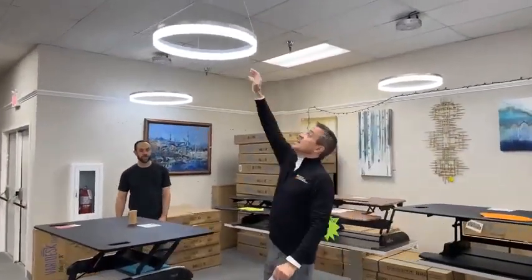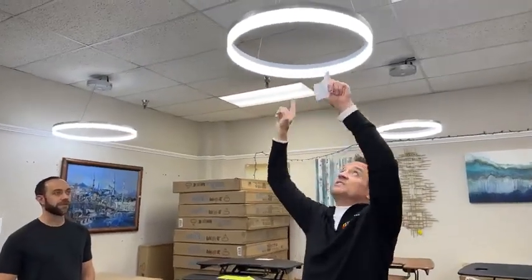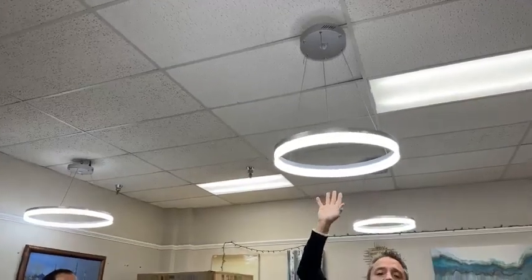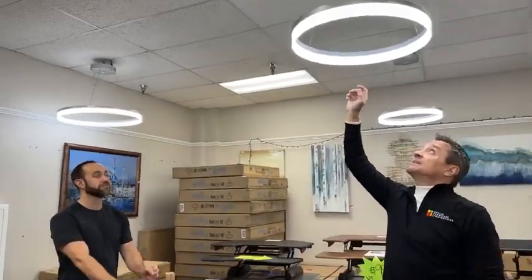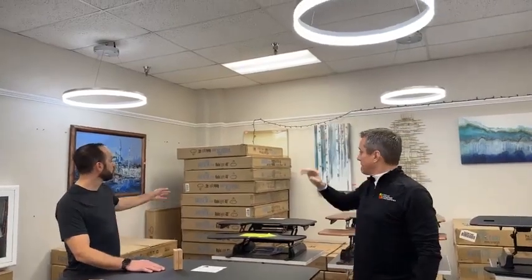These are LEDs. You can move these strings up and down so you can raise the height and lower them. Some of them are motion detection, some of them are not. These are cool lights. We also have warm lights. Like the 40s are only warm. Some of them come with a three-prong power cable. Some of them do not.